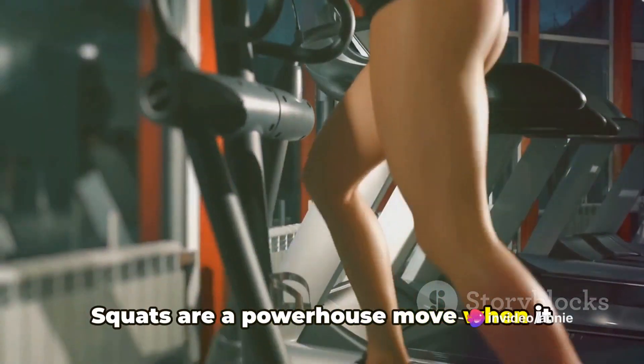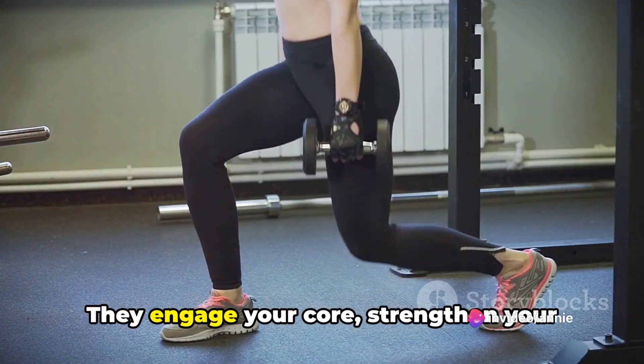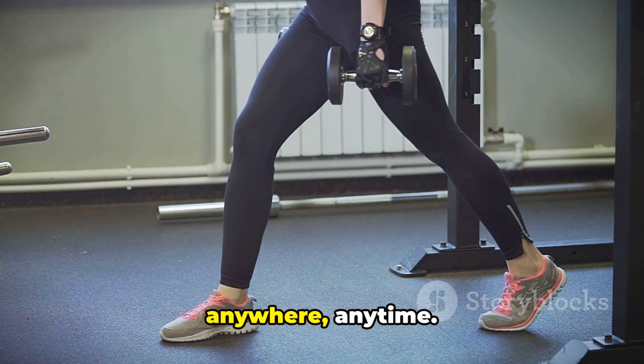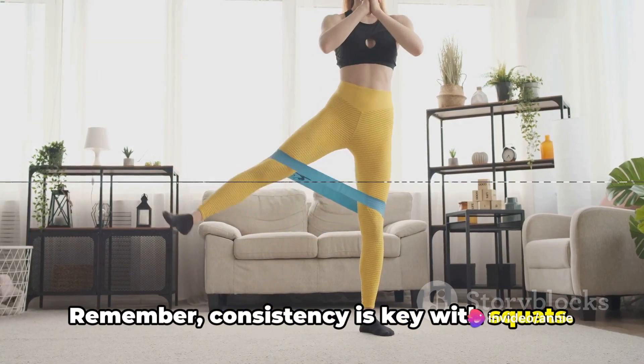Squats are a powerhouse move when it comes to burning fat, especially around the thighs. They engage your core, strengthen your lower body, and boost your metabolic rate. And the best part? You can do them anywhere, anytime. Remember, consistency is key with squats.